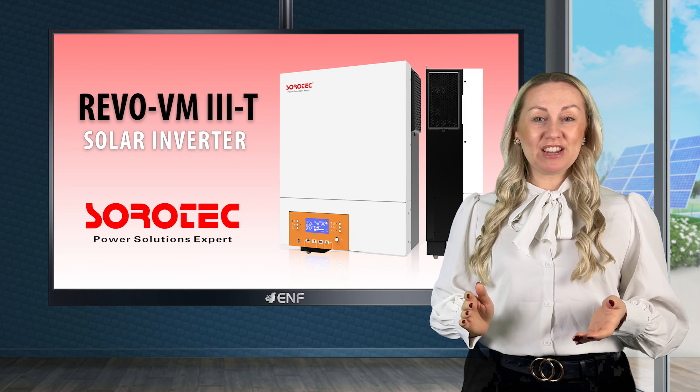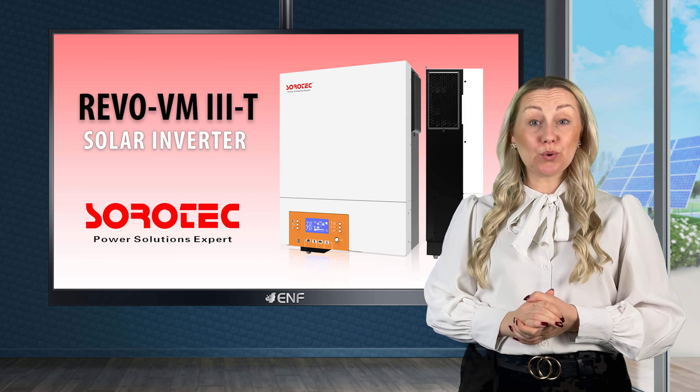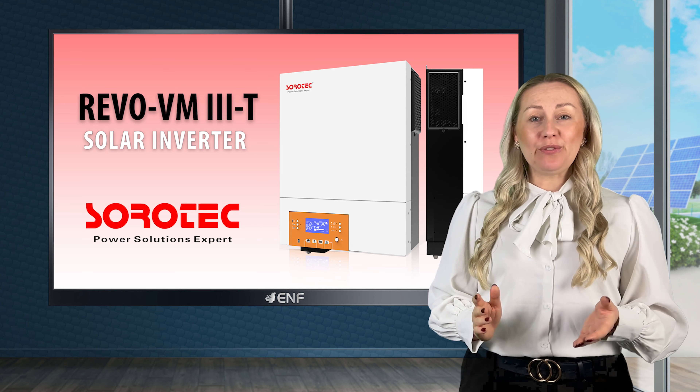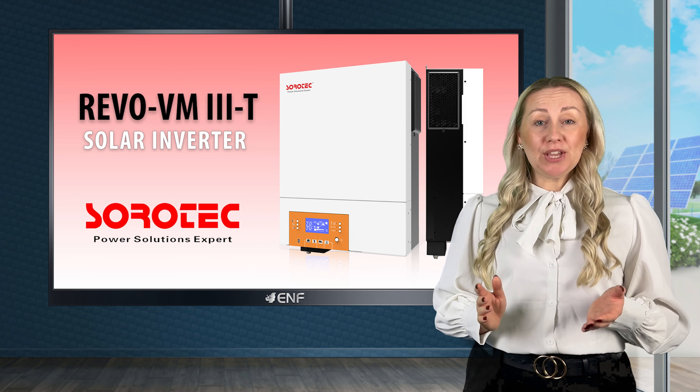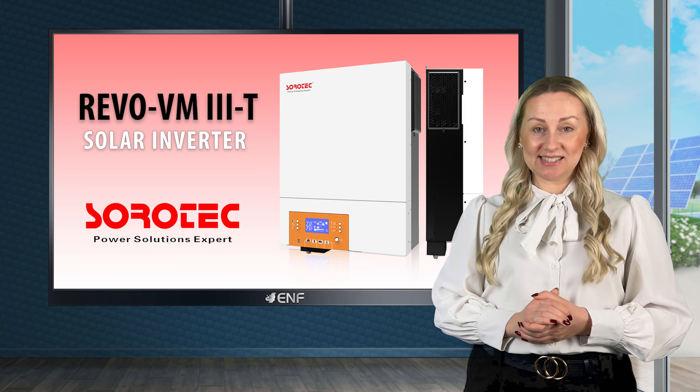The Revo VM3T is the perfect off-grid solar inverter that meets all your power needs. Manufactured by Sora Electronics, it is available in two variants with rated power capacities of 4 and 6 kilowatts.